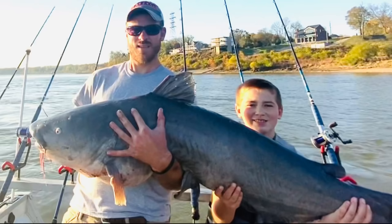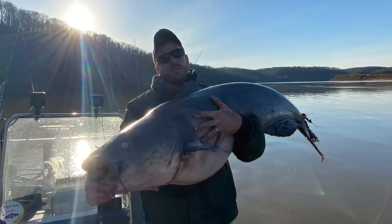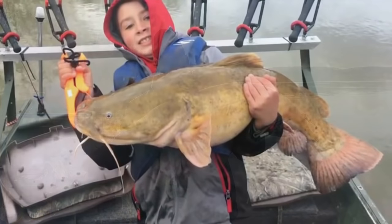Welcome back guys. I'm excited to share today's video — we're going to build a portable live well to take in and out of a boat, whether you want to fish tournaments or just keep fish alive. It's going to be really cheap, effective, and pretty simple. Me and my son fish for trophy catfish, so that's why we're building this tank today. We plan on fishing a few tournaments this year and want a suitable live well for those big trophy catfish, up to 50 inches long or bigger.